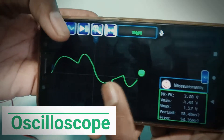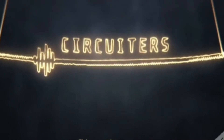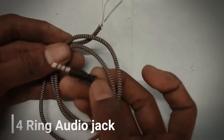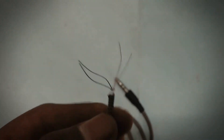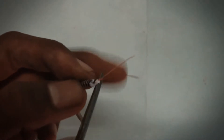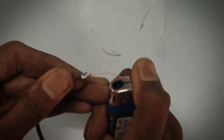Hey guys, you're watching Circuitous. In this video we are going to make an oscilloscope from an old phone. To make this we need a headphone jack — that is our normal headphone jack. Except the gold and red wire, cut down all other wires. Let's remove the insulation of the wire by slightly burning it.